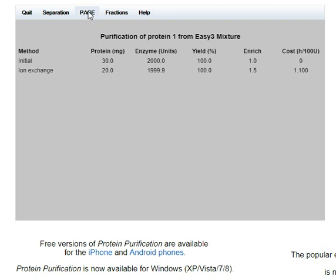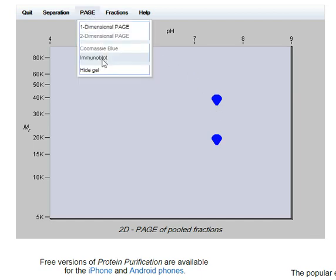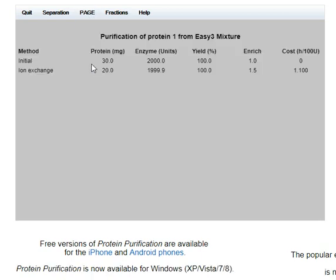Looking at what we have — that's separated them. I think we need to go for gel filtration next.